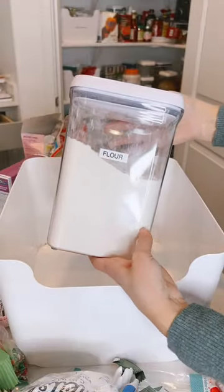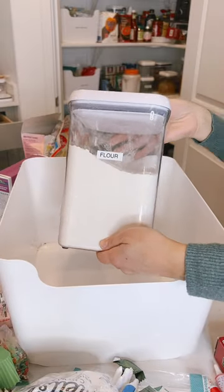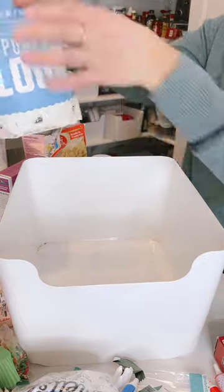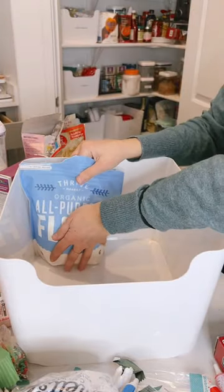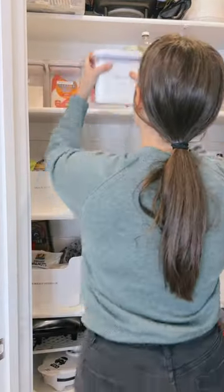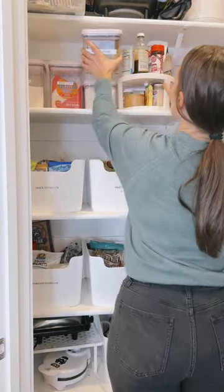I love putting all my baking products in containers, like my flour and sugar. Anything that's left over that doesn't fit in the containers goes in this bin — it's kind of like my restock bin. Anytime I need to refill the containers I just come here.